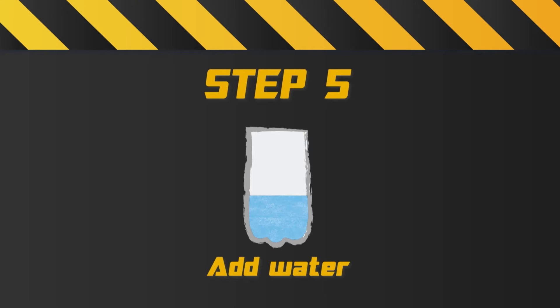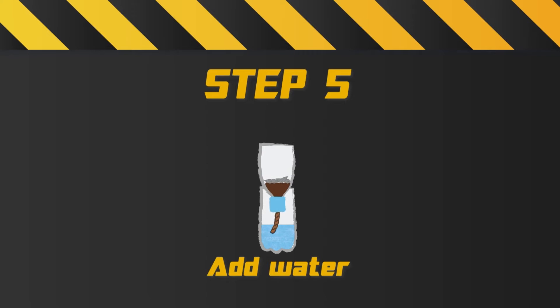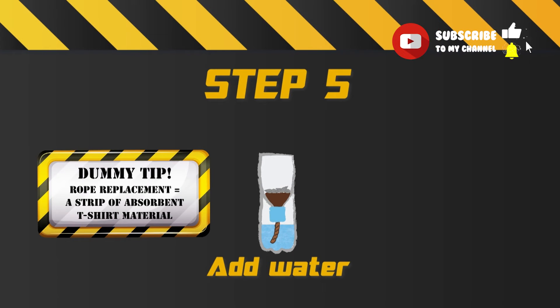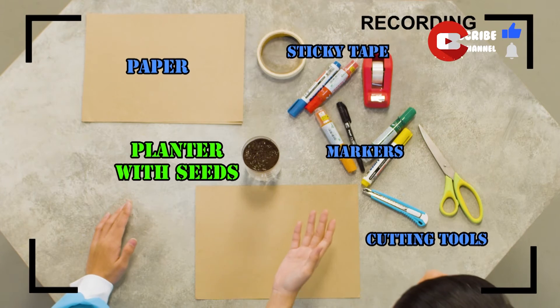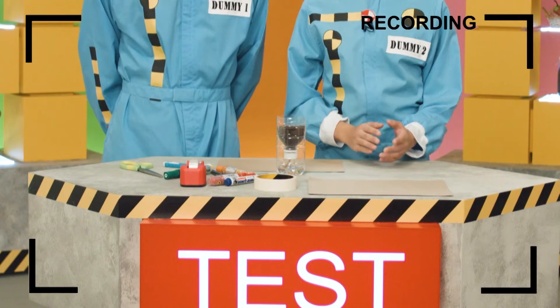Add water which will be absorbed by the rope, keeping the soil moist and the plant healthy. If you don't have any rope, use an old T-shirt instead. Now that we have our planter with our seeds and our materials, we're ready to start adding our creative touches.